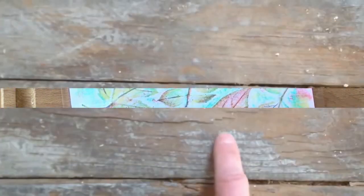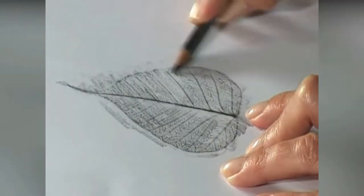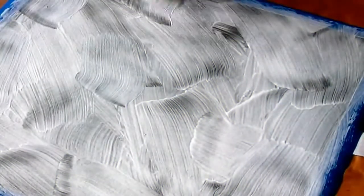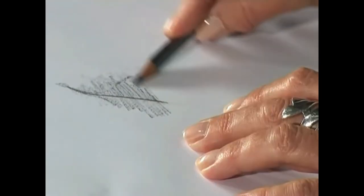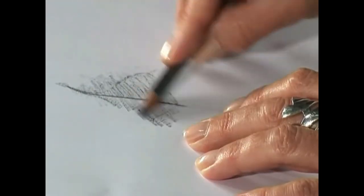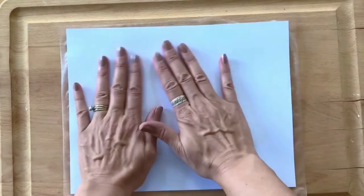Ernst was inspired by an ancient wooden floor where the grain of the planks had been accentuated by many years of scrubbing. The patterns of the graining suggested strange images to him — he captured these by laying sheets of paper on the floor and rubbing over them with a soft pencil. This technique is learned early on and loved by many children: simply place a textured object under a sheet of paper and cover it with pastel paints, crayons, or a blunt pencil.